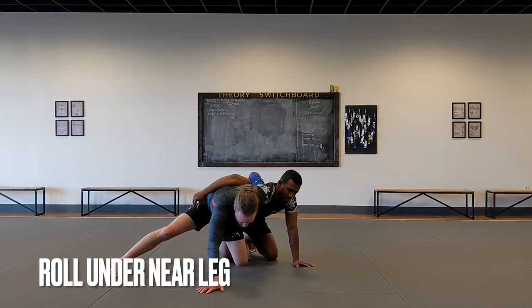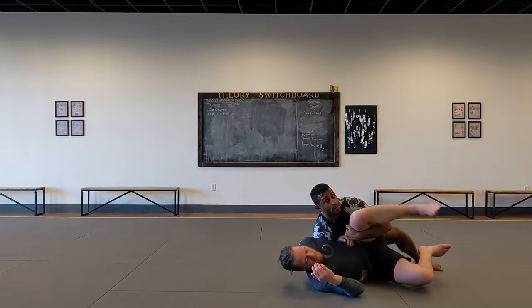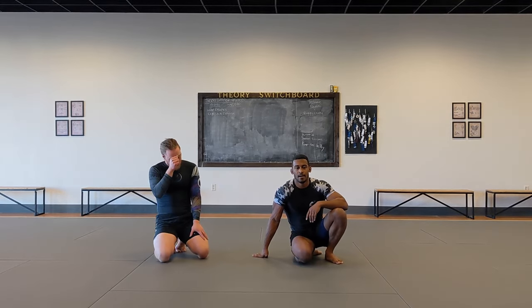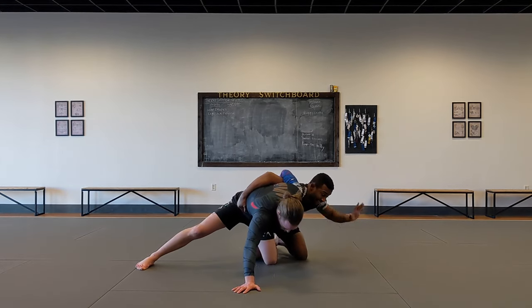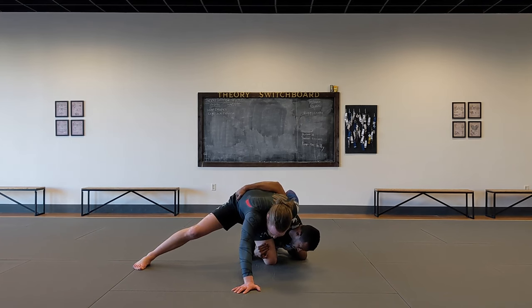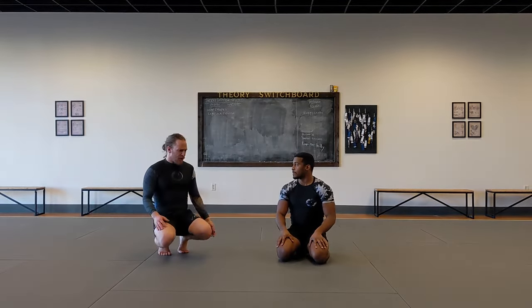Levi showed me another variation I never thought of trying but really like: instead of going for the far leg, you go under the near leg. So you grab here, lock it in tight, and just roll through — that one feels cleaner and lower risk. You don't risk him falling on top of you if you miss. One more time: I'm here, go here, lock this leg in place with my leg, take this left arm and go under, grab here, keep it tight — maybe wait for him to push in a bit — and now I run through. It works so well because most people are fighting back with that whizzer and you're just getting a free ride.